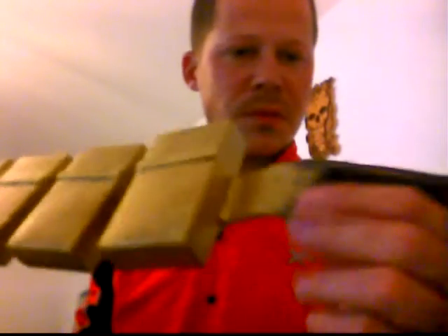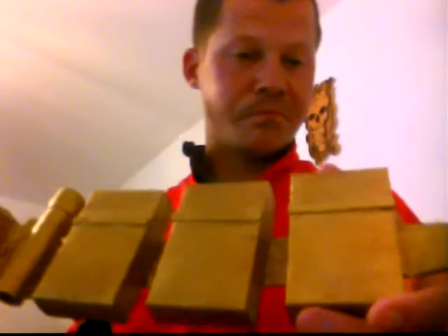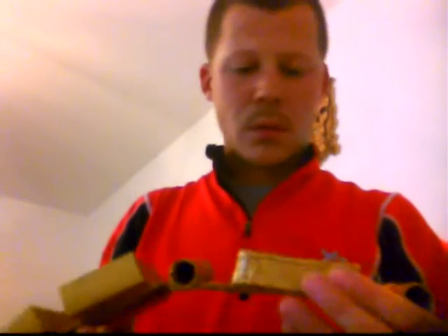For the belt, I used velcro here — you can see the boxes are cigarette boxes. I put a strip of foam here. For this part here I used a box that I modified.